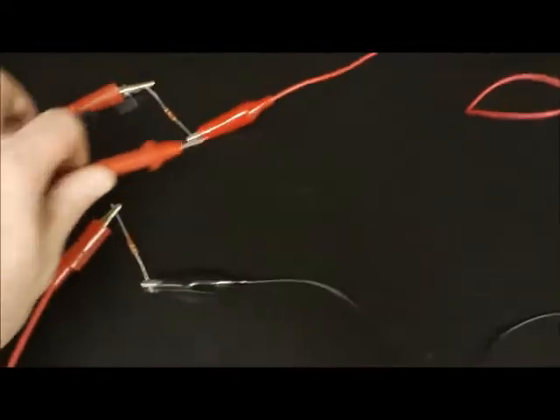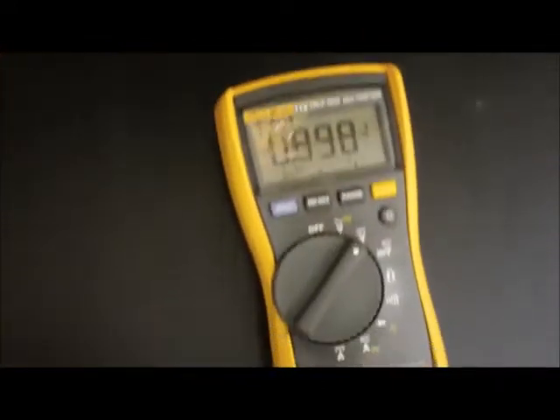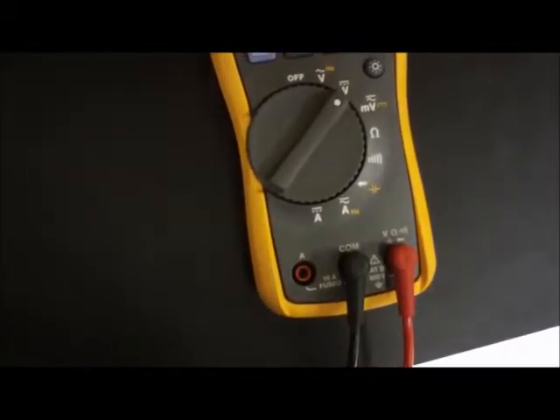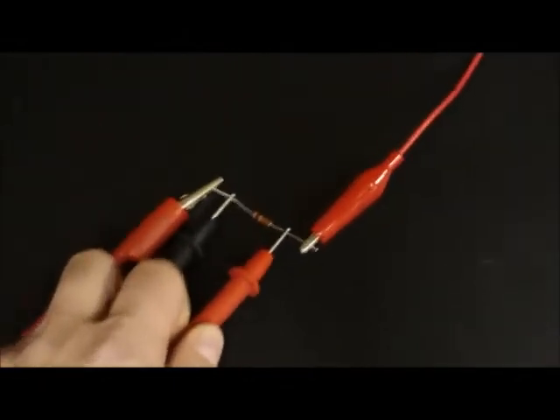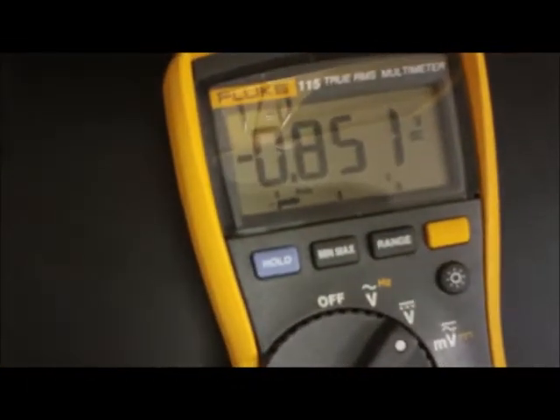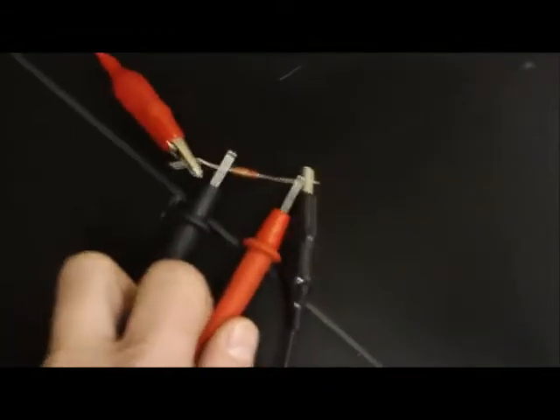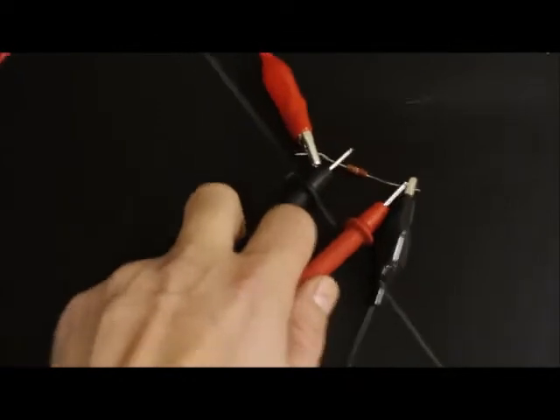To figure out voltage at each resistor, once again have it set on direct current voltage, with the red lead into the voltage port. All you do is touch either side of the resistor and you can get your reading. You just do that all the way around — touch either side, get your reading, and so forth.